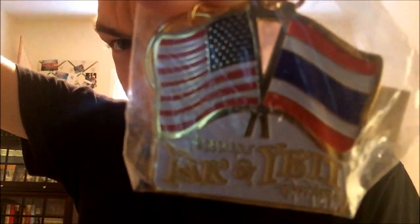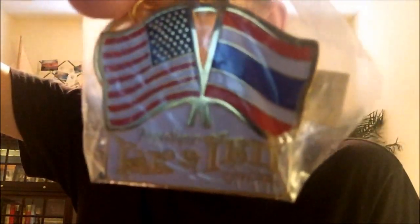Next are actually non-pin collectibles — buttons and other things. I got this one randomly at Animal Kingdom one day at Yak and Yeti; it came free with every order and I've kept it since.